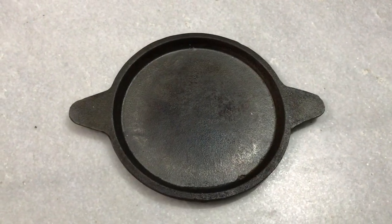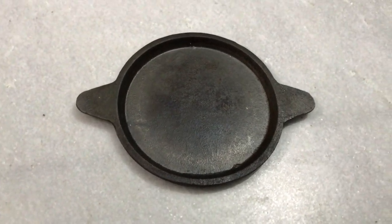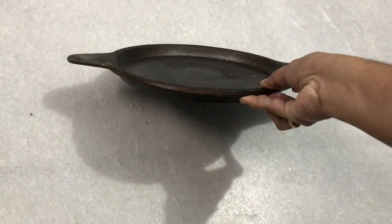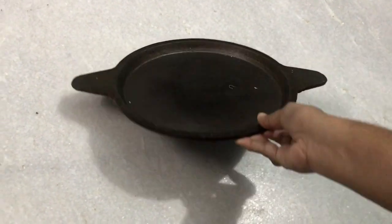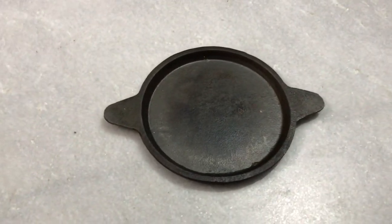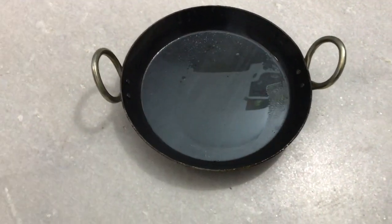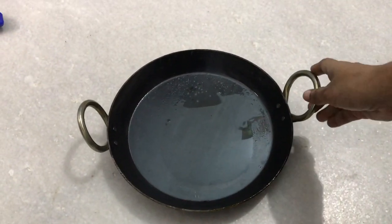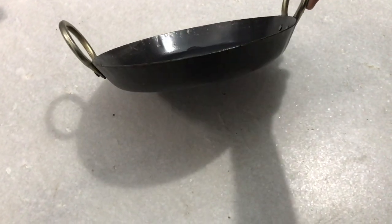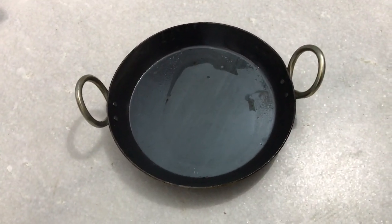This is a fish fry pan. This is a tawa fry pan. If you think it's a deep fry, it's great. This is a tawa fry. The pan is an 8-inch jilebi pan — although it's 9-inch jilebi, it's 200 rupees. I also have a 30-inch jilebi.